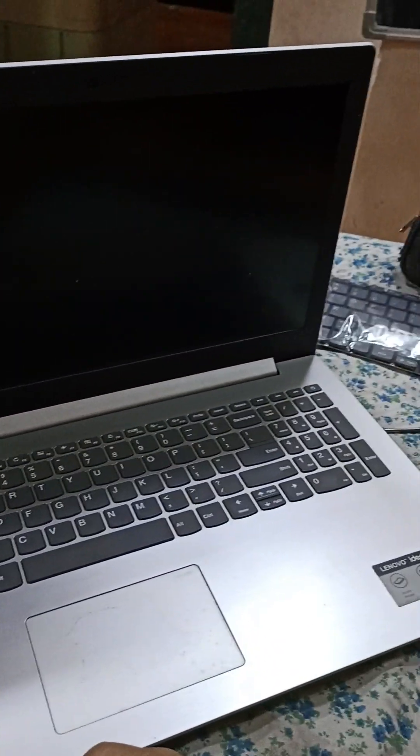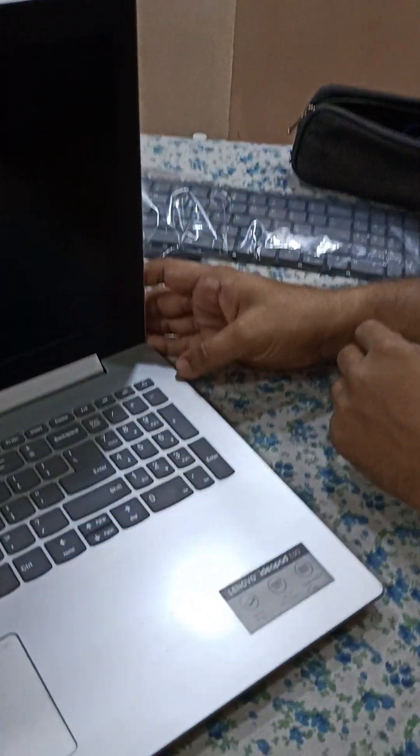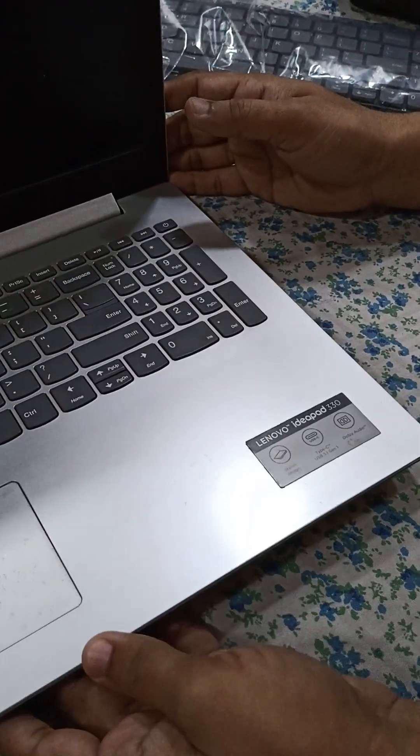Hello friends, welcome to my channel Zyanin for Zyantech. Today we will see the Lenovo IdeaPad 330, the replacement of keyboard. So here we go.